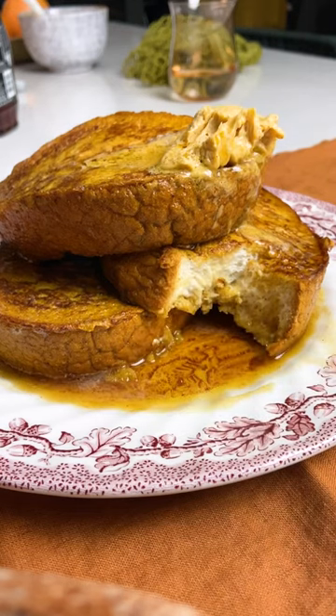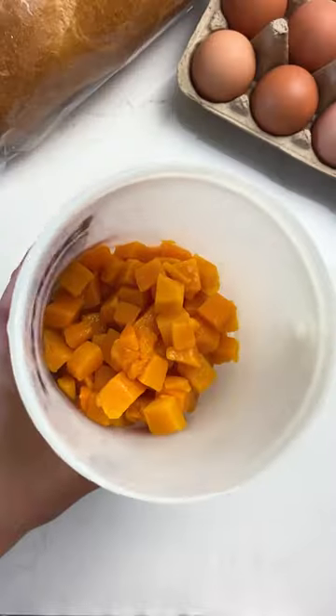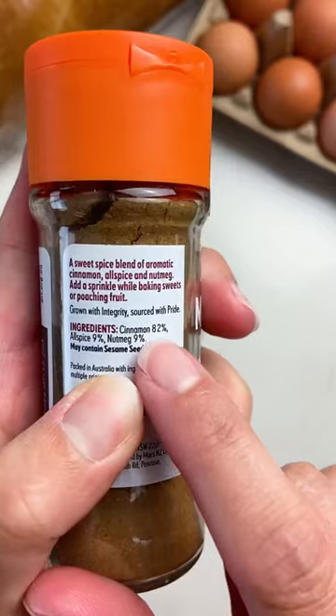This is pumpkin spiced french toast, but make it in Australia edition. We don't have canned pumpkin, so I just steamed some butternut pumpkin and blitzed it to make a puree.